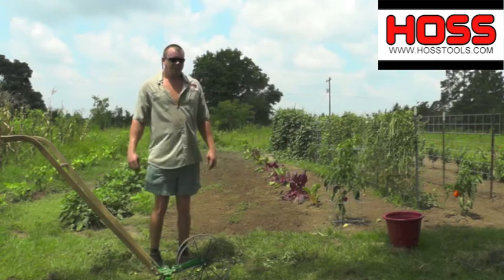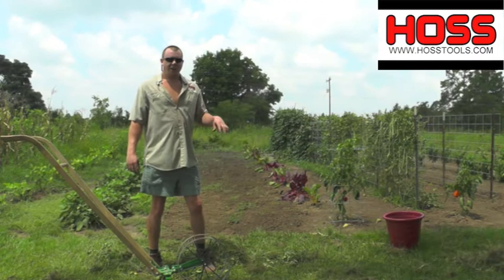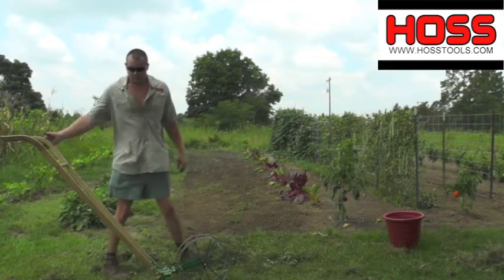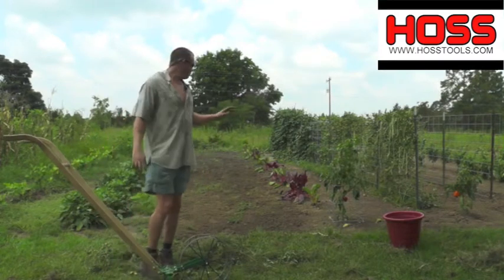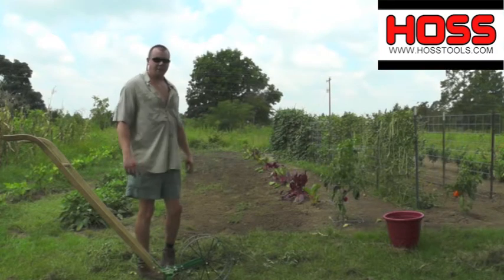Okay, so we got us a drink of water and we're ready to get back at it. It's very important to stay hydrated. It's about 95 degrees out here today — it's typical South Georgia July — so you got to keep the fluids in you. We're going to make one more pass through here, and we ought to have it good and ready for planting here in a couple weeks.